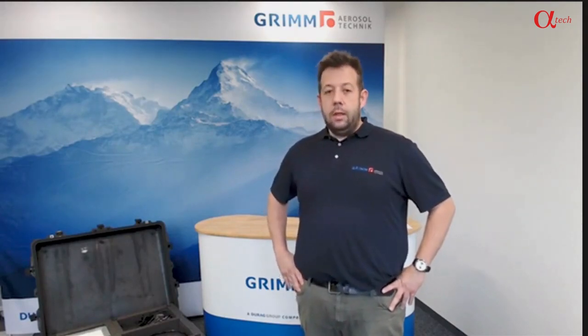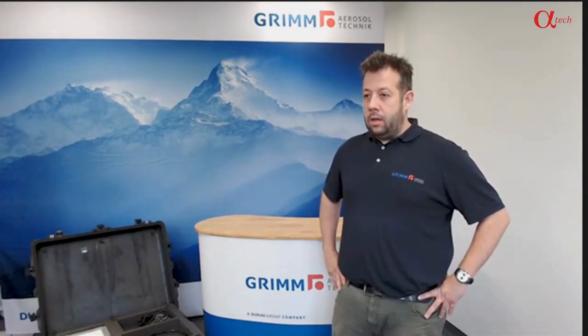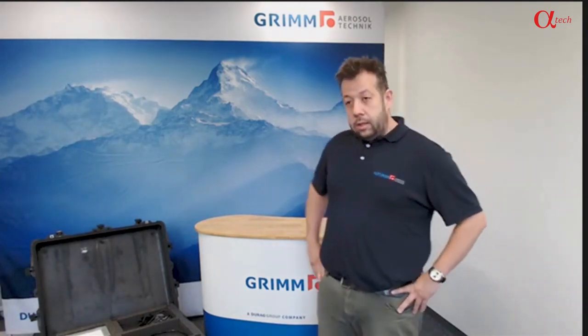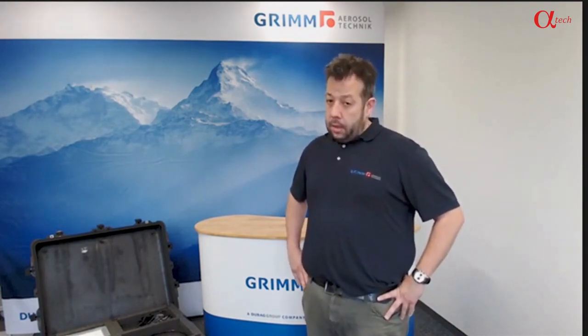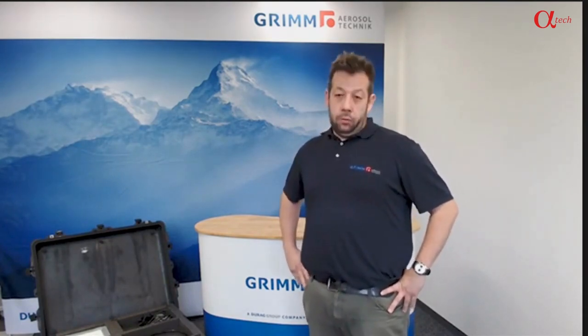Welcome to this product demonstration. My name is Gerhard Steiner, together with my colleague Frank Tettig, who is still here in the off. Good morning. We are going to present you the setup of a Grimm SMPS Plus C system, show you the unboxing, show you the individual components, describe them, and then also give you a tour through the software and the possibilities we have using the Grimm Nano software.